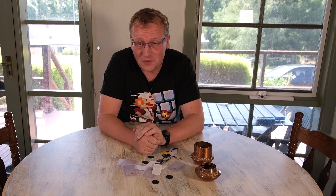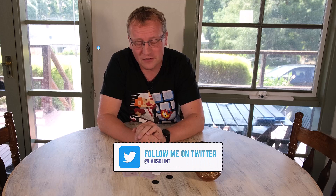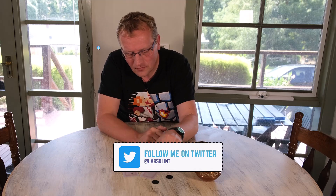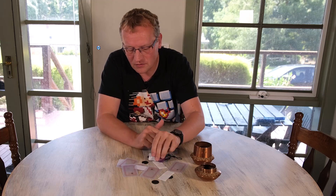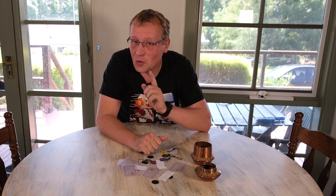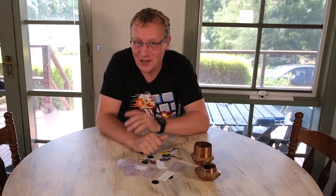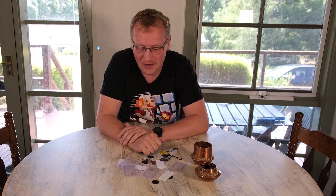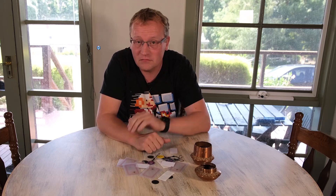My plan is to fix my bin problem — my lack of remembering to put the bins down to the road — by using NFC tags. I'm going to attach one of these to my bin, and I'm going to use Home Assistant to help me remember to take the bins down. I'll show you how it all works. But first, let's pick one of these and put it on the bin.